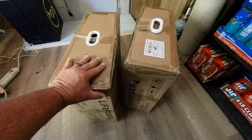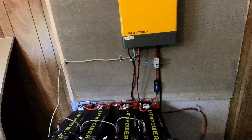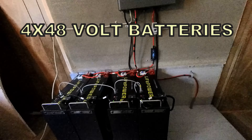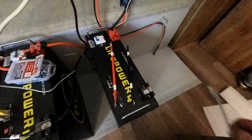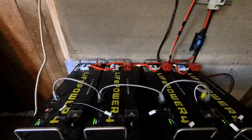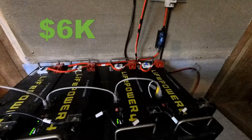Here's two of the EG4 48 volt 100 amp hour batteries. This is going to make a total of 400 amp hours at 48 volts. These batteries are monstrous and they cost about $1,500 each after tax. These lithium batteries are going to be the most expensive thing in this project, totaling $6,000.